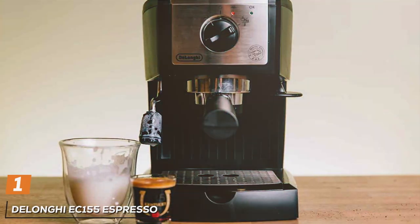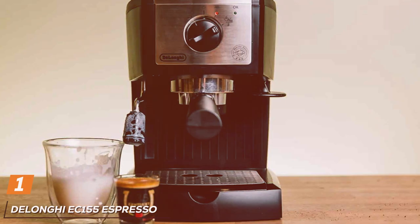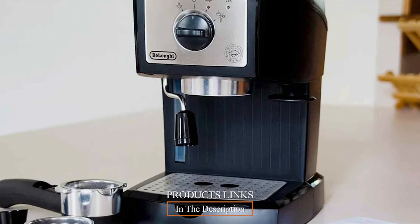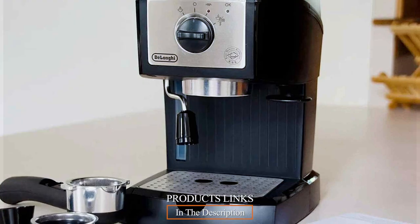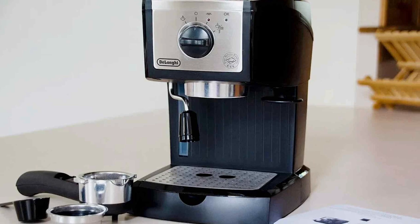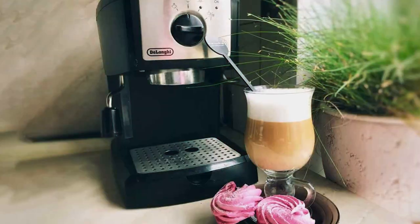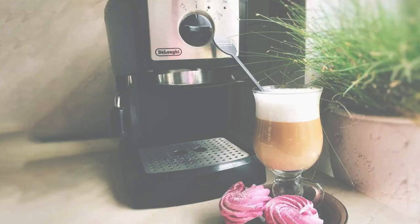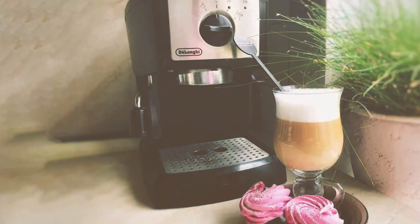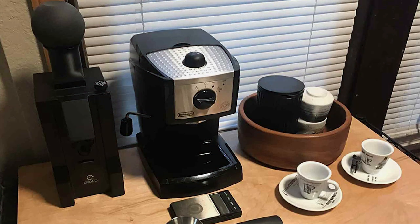At the first position of our list, we have the DeLonghi EC155 Espresso Machine in Black. This machine is a compact powerhouse, ideal for those who appreciate simplicity and efficiency in their coffee-making process. Its design is minimalist, featuring a user-friendly interface that makes it accessible even for beginners. One of its standout features is the dual-function filter holder which allows you to use both ground coffee and easy-serve espresso pods, catering to different preferences.